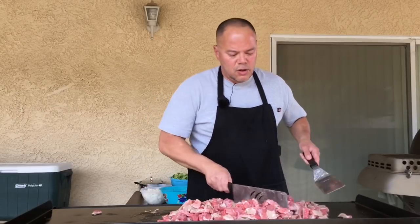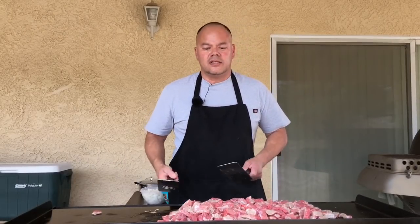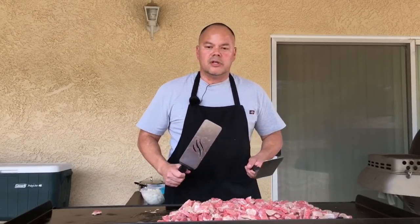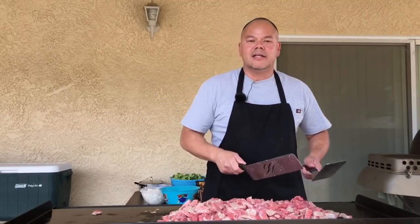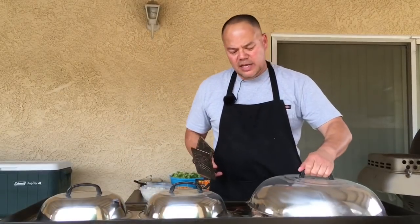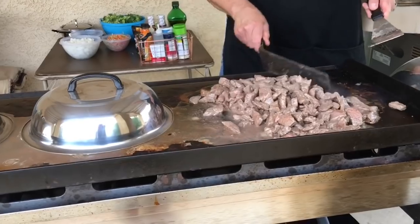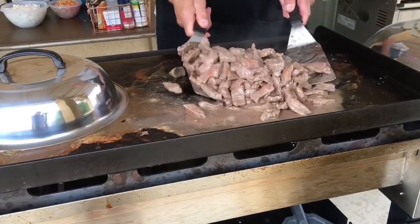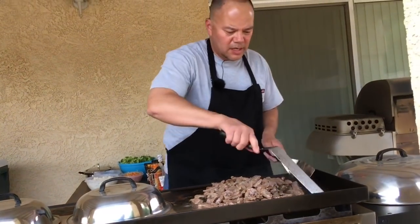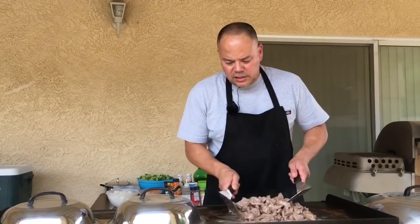We're going to go ahead and brown this for a little bit and we'll come back probably after I have it underneath the domes already, just to see how good it's been cooking. Let me go ahead and check them now — they've been under the domes for a little bit. Real good, real good. It's juicy. They're browning real good. You don't want to dry out your meat, especially for beef and broccoli — you want it nice and tender. You can see where a lot of the juice is.